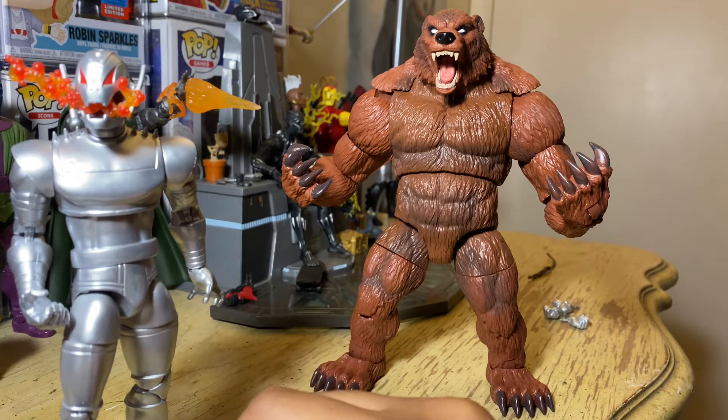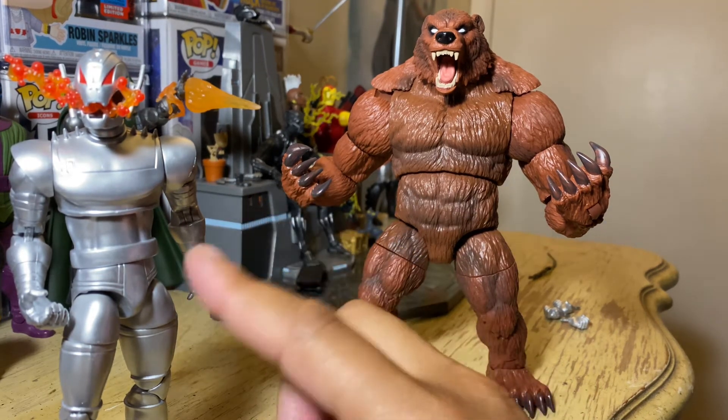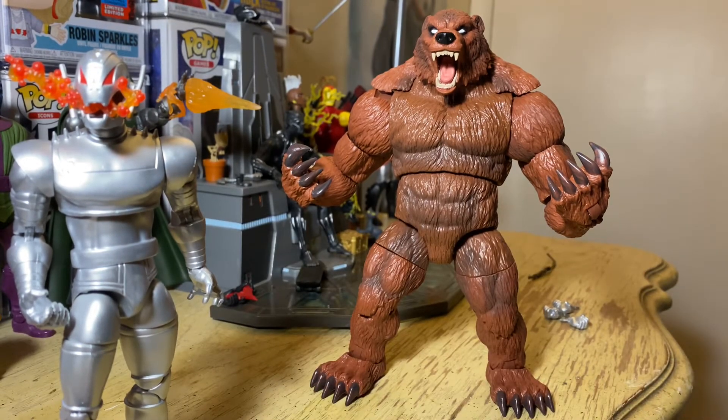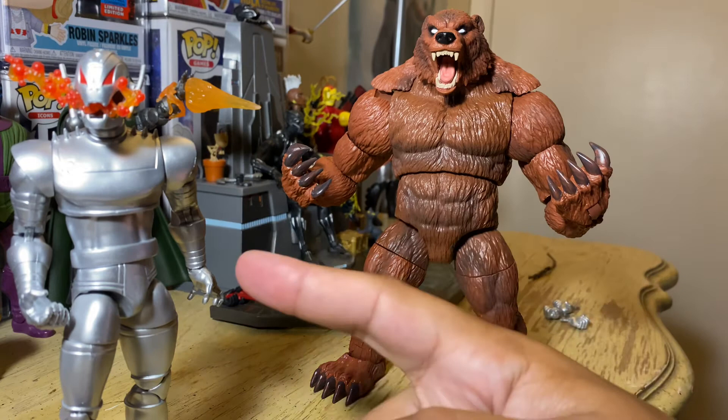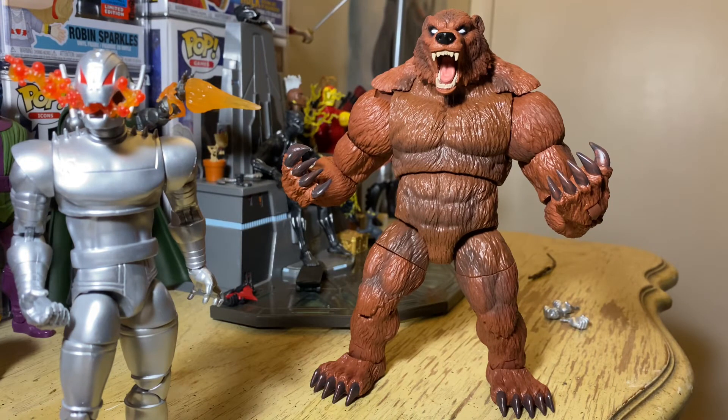Like, I could have waited one more week for this figure and saved 20 bucks. I got this figure for 60-some dollars; now it's out for 44. I don't mind spending 25 to 40 dollars on a figure, but 60 is pushing it. A lot of these figures I've been buying recently have been pretty expensive. That Iron Man back there was expensive too, but I could have bought him at regular price if I had waited.